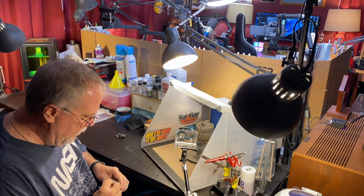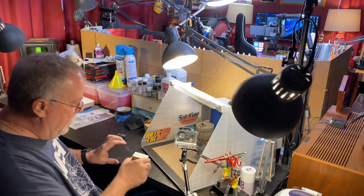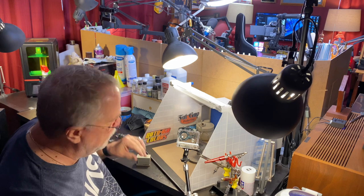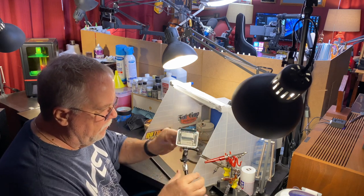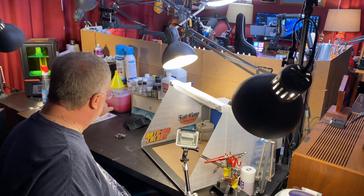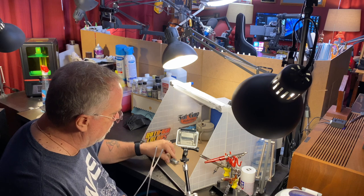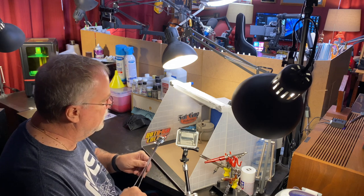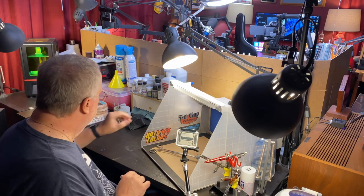Once the casting is nice and shiny, I can go ahead and head over to my paint booth. I did upgrade the paint side with the new booth that you've seen. And I also added in a dedicated camera for filming over here, which is this GoPro. It's been working pretty good so far, but I think I can do better. I'm really toying around with the idea of bringing one of those Logitechs over here.